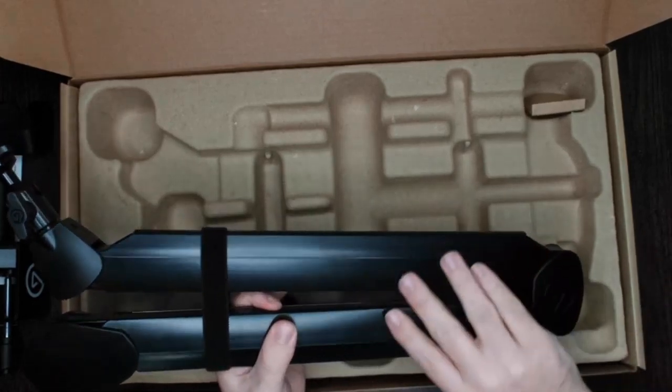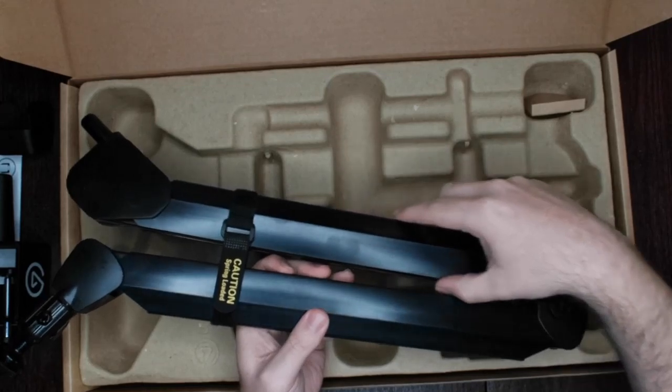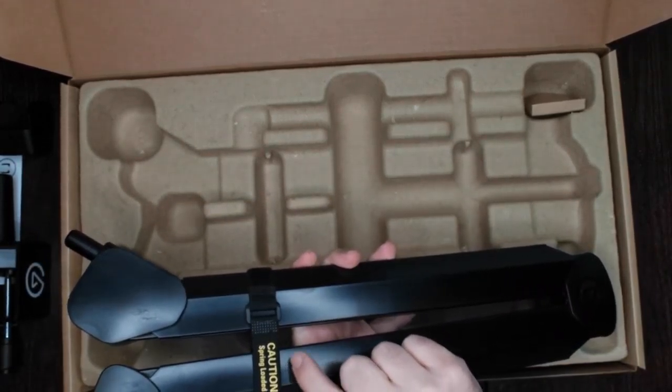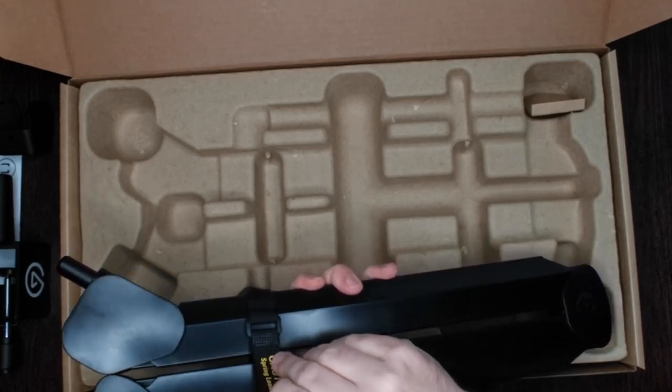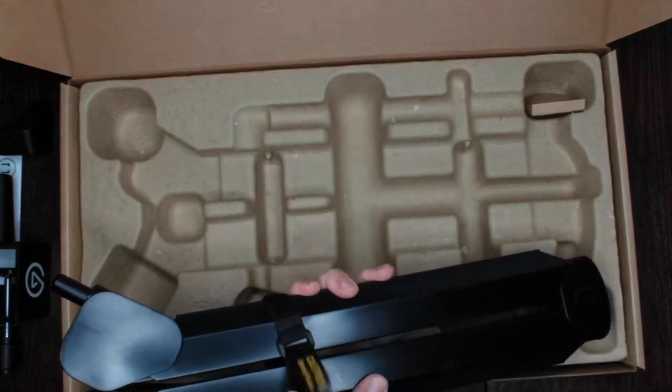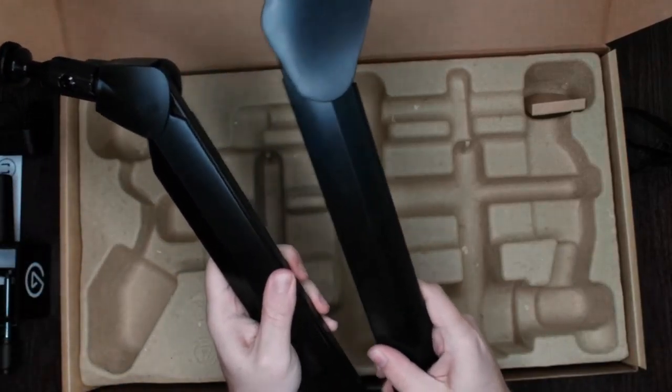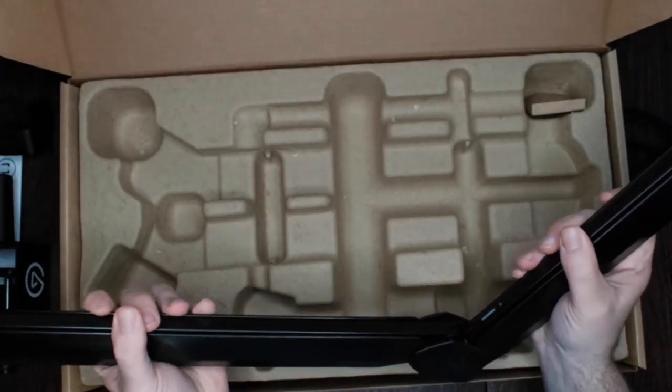There's a plastic covering on here with metal beams in the middle. There's a warning here — this is spring-loaded, so apply a little attention to it before taking it off. It isn't too bad.